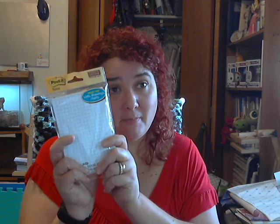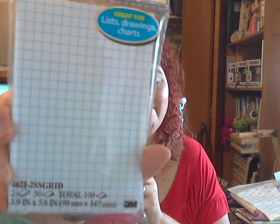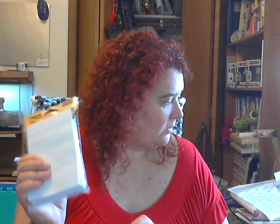I also purchased grid paper post-it notes for my knitting book. I love these — they're the grid paper ones and they're amazing. This is the bigger size; they also have a smaller size but I don't have any of those right now. I use these quite a bit both for teaching and I got these specifically for my knitting book.